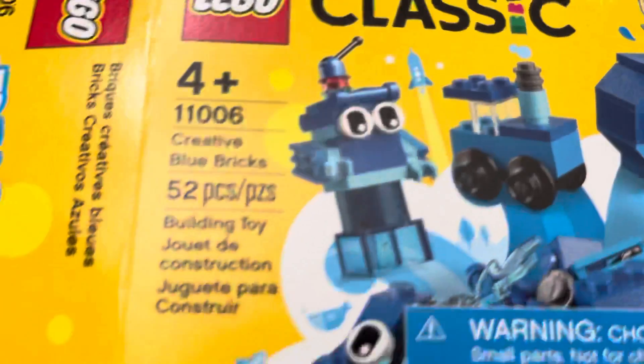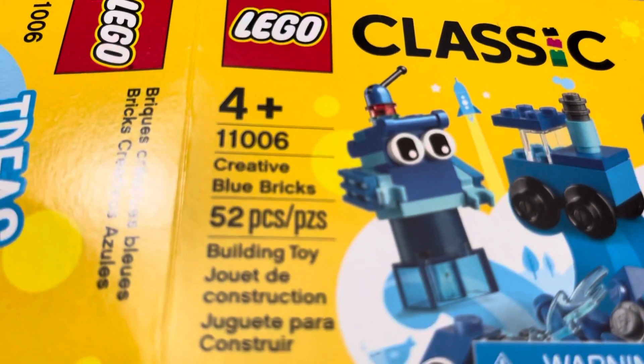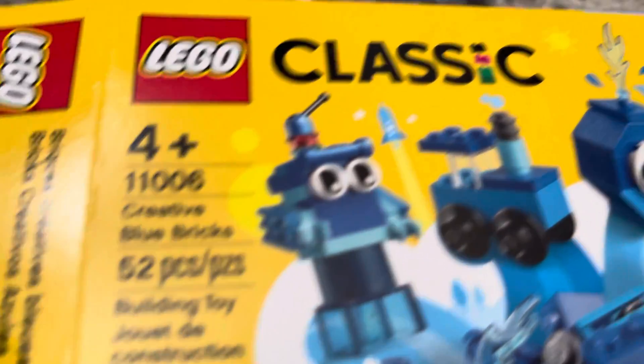This is called the Creative Blue Bricks, and it's LEGO Classic number 11006. It has a smaller LEGO set, this is $5. Oh no, there are some big pieces in here. I'm just going to open them and actually do the build on screen because they're not that big.